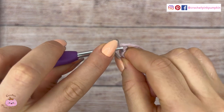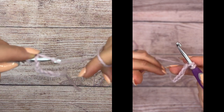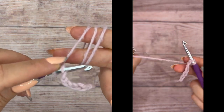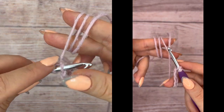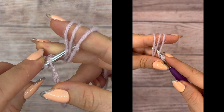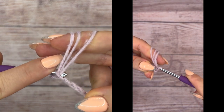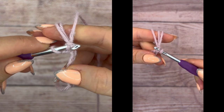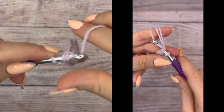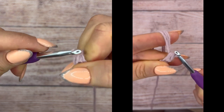You slide your hook in like that, into the chain, and you twist your yarn over your fingers like that as I show you on the video. With the hook, you go from outside to inside — you grab the thread, the three threads, and you pass it through the first loop on your hook like that.